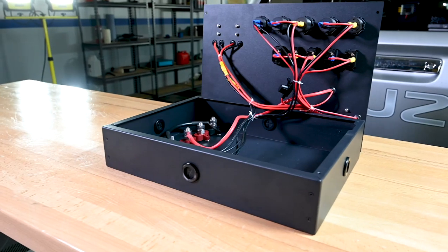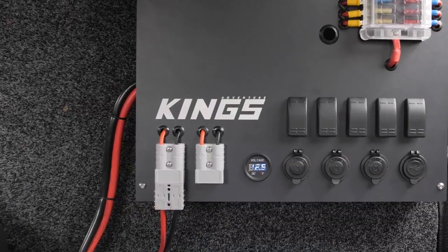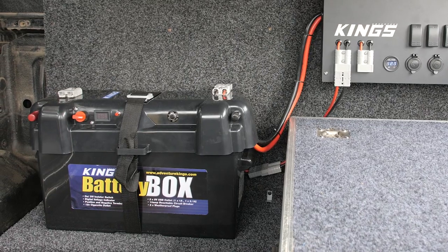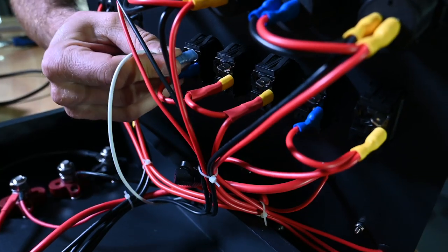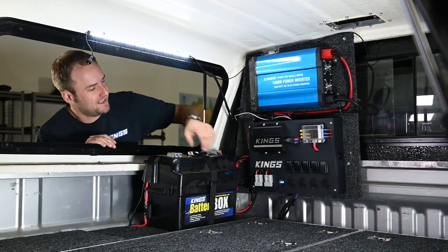With heavy-duty wiring, the Adventure Kings 12-volt control box is ready to go. All you need to do is add fused power from your battery. Plus, because it uses ring and spade terminals inside, it's easy to modify, upgrade or update the whole setup as you go.